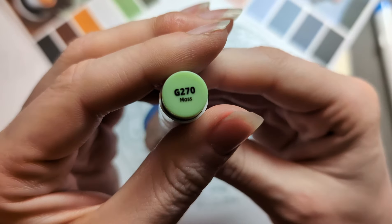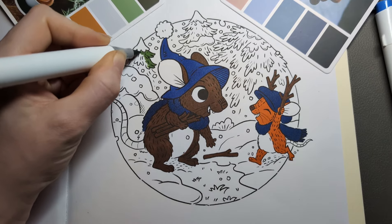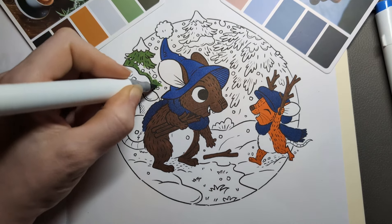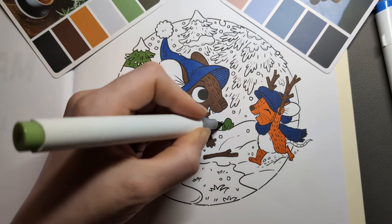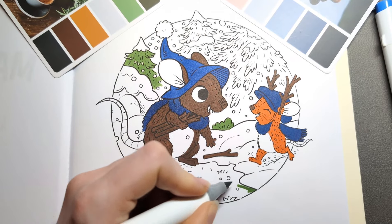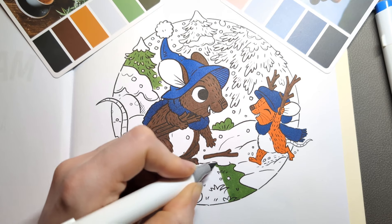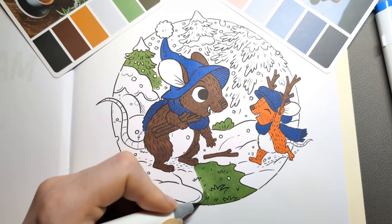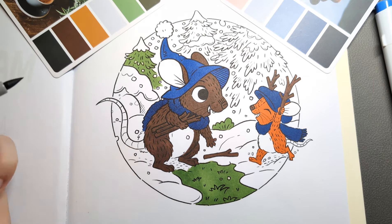We're moving on to the background — we're going to start laying down some of these trees. I'm using the lighter green first, the Ohuhu G270 Moss. I'm going to do the two trees either side to make them look like they're further into the foreground, and then I opted to do that middle tree in the back in a darker green base so it looks like it's further away. I eventually decided that little piece of ground underneath their feet in the middle is going to be grass that the snow hasn't covered. To me that looked like exposed grass and I went with it.